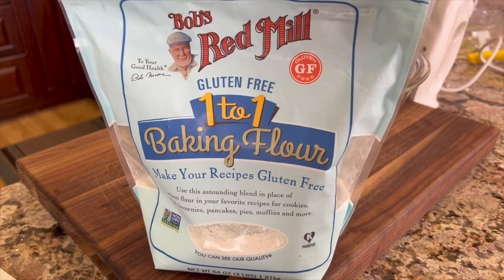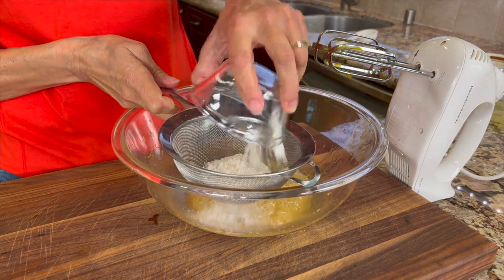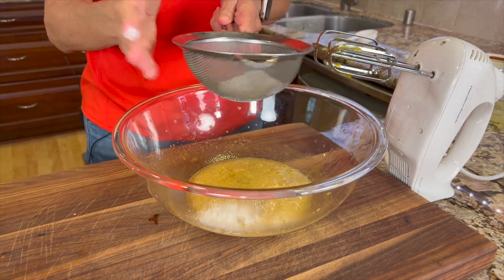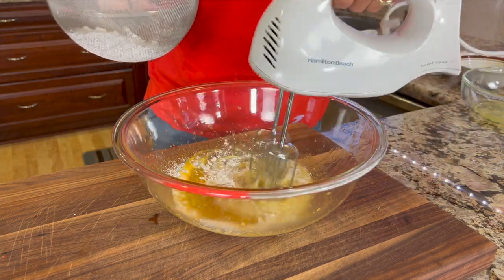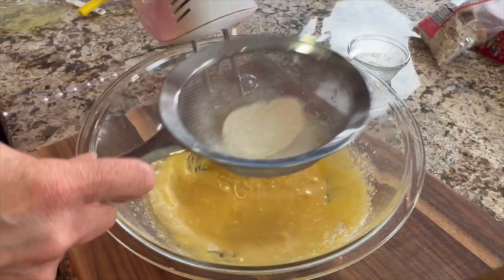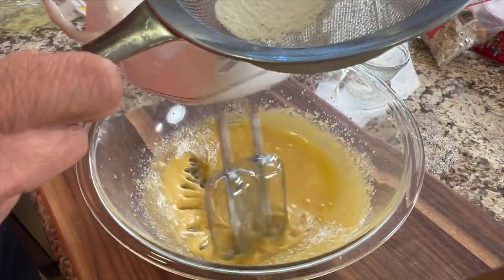This recipe calls for a little bit of flour. I'm using Bob's Red Mill one-to-one baking flour, which is gluten-free, but you can use regular flour if you like. Place the flour into a strainer so you can shake it in without lumps. Shake some in, mix with your hand mixer, add a little more, and continue until it's all mixed in.